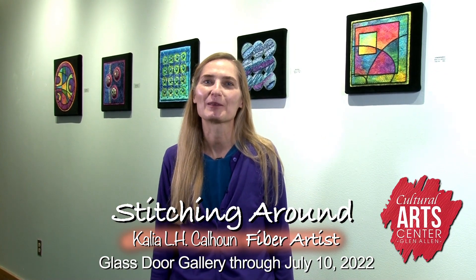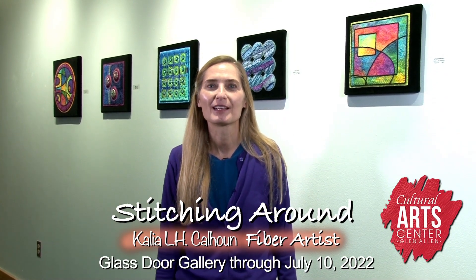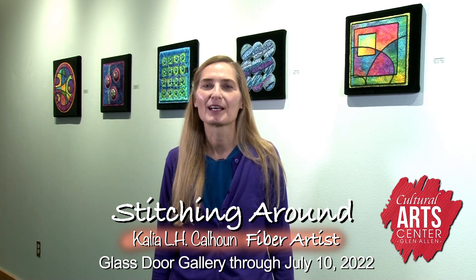Today I'd like to share with you a little bit about my exhibit, Stitching Around at the Cultural Arts Center at Glenallen. My name is Clea Calhoun. I'm a fiber artist — I create with needle and thread. Today I'm going to show you two sections: one is my two-dimensional work and the other is three-dimensional.